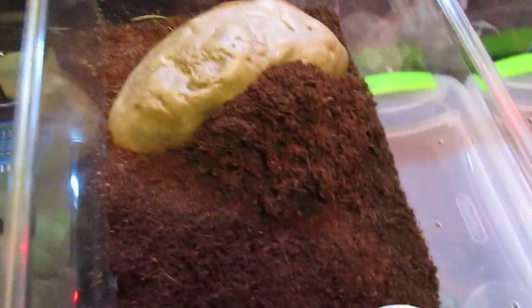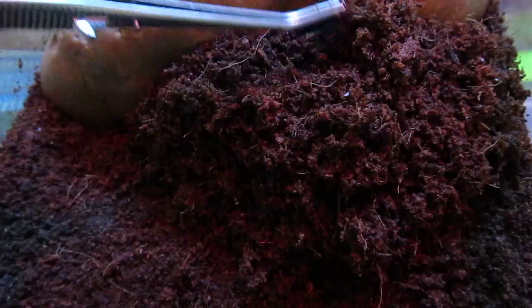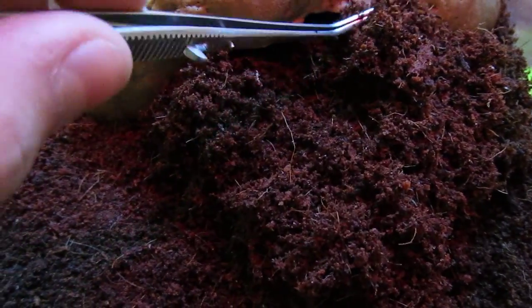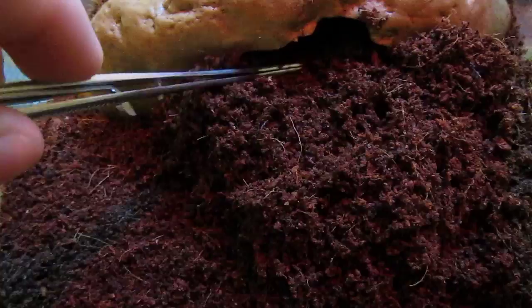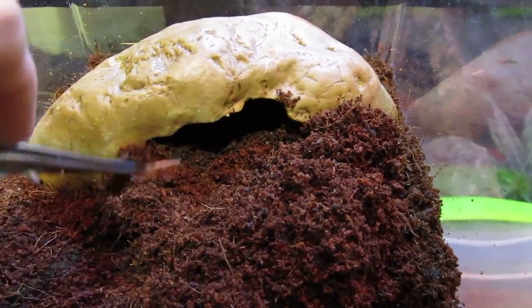It's a King Baboon, and you can see it's clogged itself up in there. So at least let's try to get a peek so you guys can at least see what he looks like. Or she. Got pretty big in there.